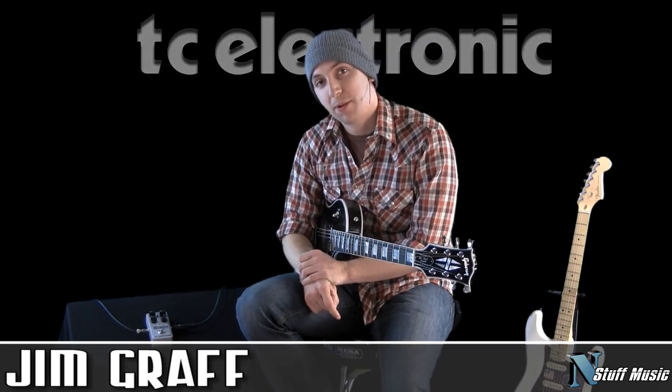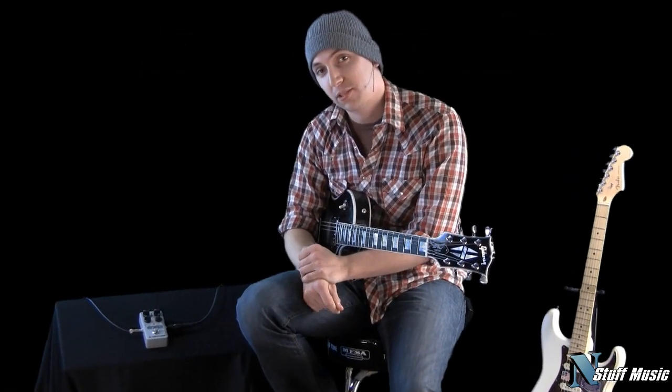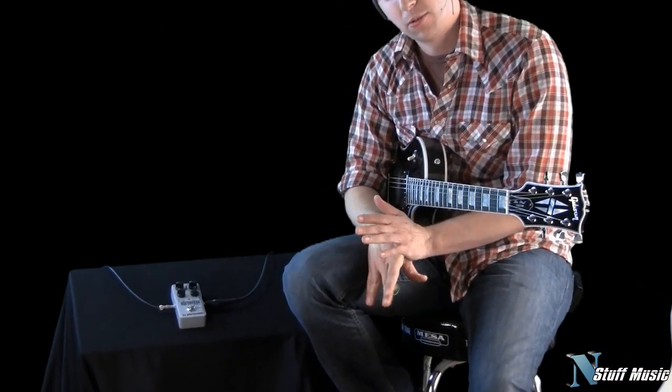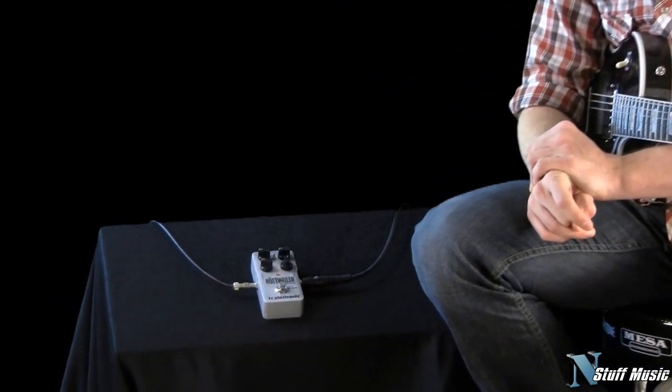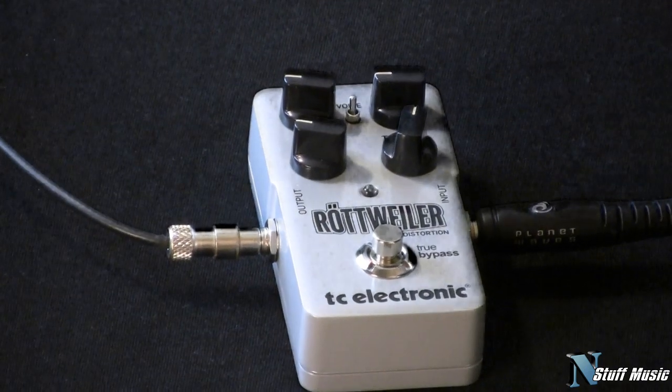Hi, I'm Jim with InStuffMusic.com and today we're here to talk about the Rottweiler distortion pedal from TC Electronic. This is a new distortion pedal from TC Electronic and it's very aggressively voiced. Let's take a look at the pedal up close and see what it does.